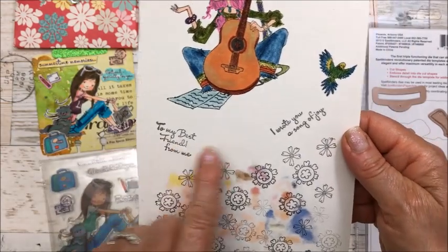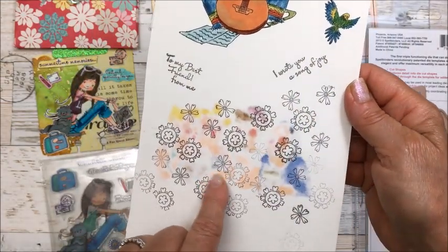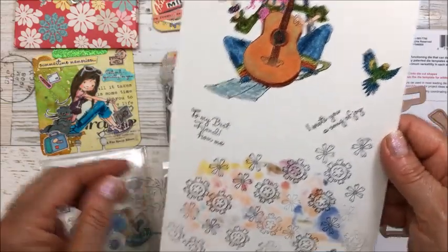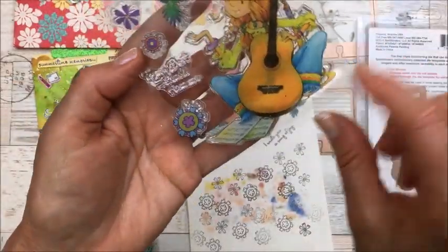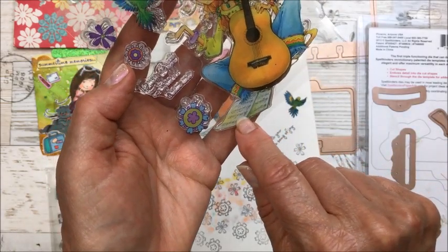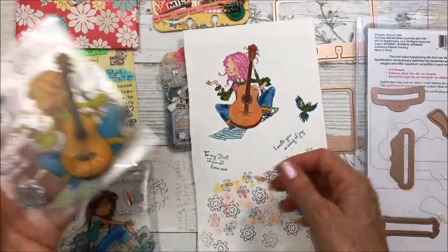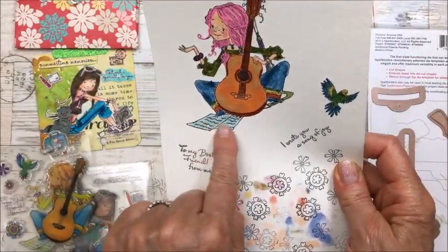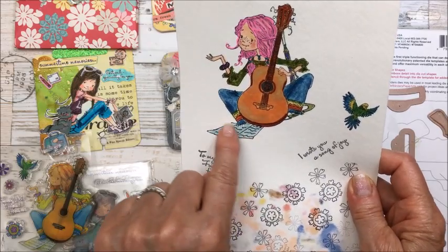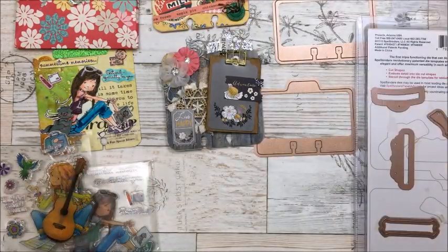The set comes with sentiments, a bird, and two little flowers. The only issue is that the stamp shows a music sheet paper design, but when it actually stamps it comes out blank — there's no music sheet texture. So I just did some little squiggles instead. I thought they were really cute.